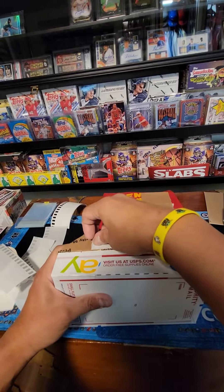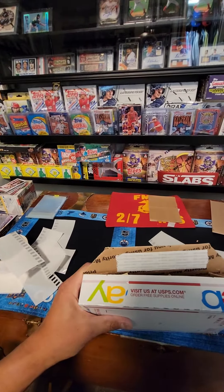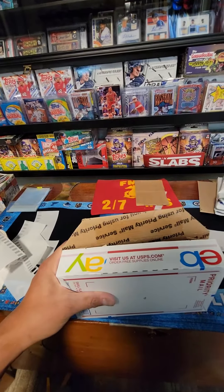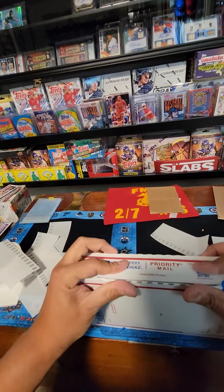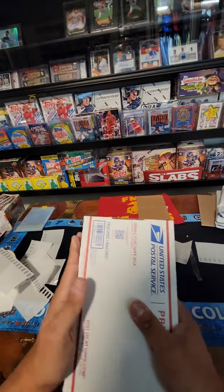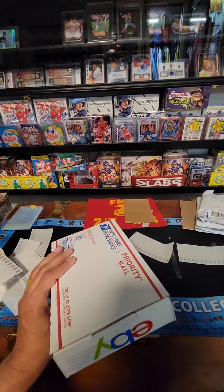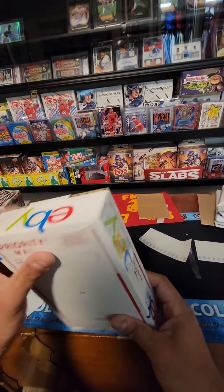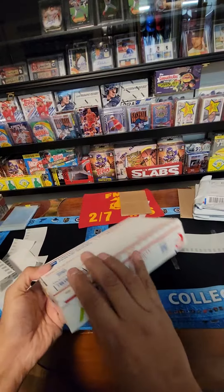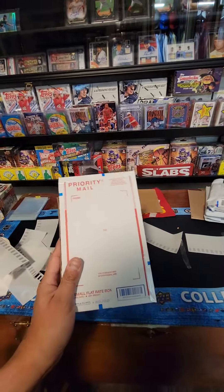I actually sent this 3-day priority with tracking. I appreciate the purchase — I try to give you a real good deal, hope you enjoy that. This is actually going right down the street to Chris down in Moline — appreciate the purchase, man. I'm gonna seal this all up with EP tape as well. You'll see your cards in a few days, thank you so much, take care.